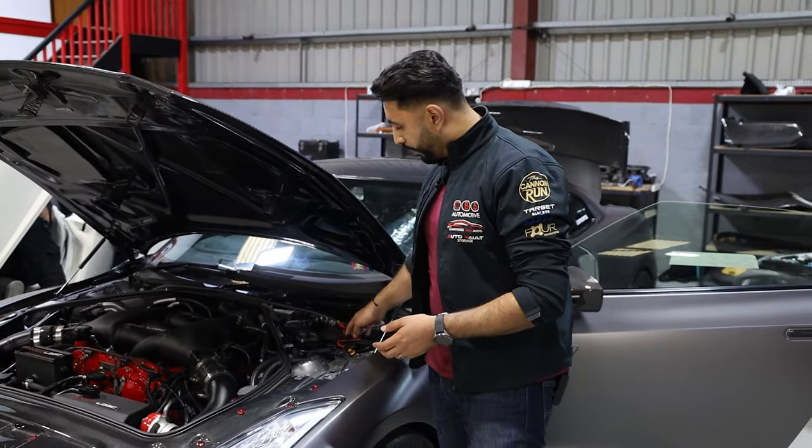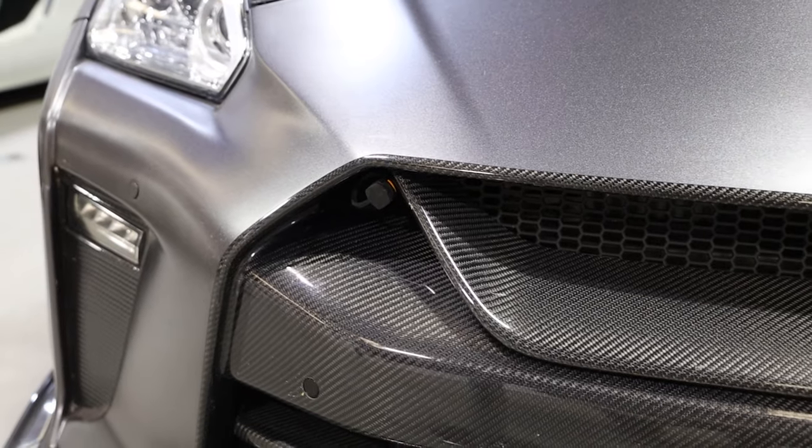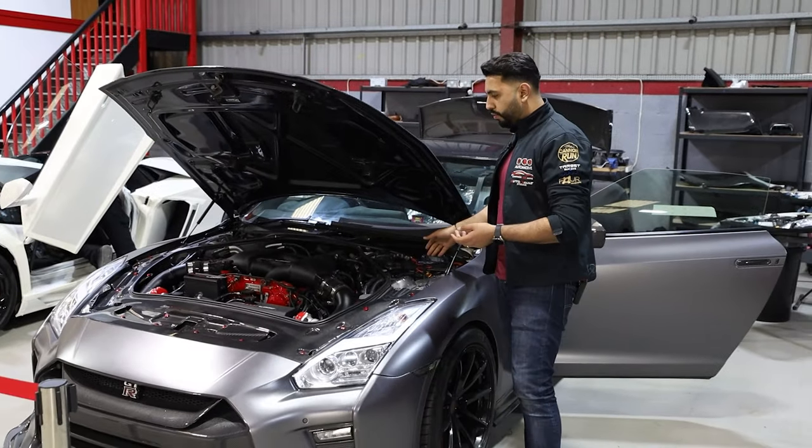The cable run used to run from the battery all the way across and then came out at the front end here. The way it was basically run, it was actually squished in between panels and it crushed the cables. What we're actually doing now is running it all in really neatly.